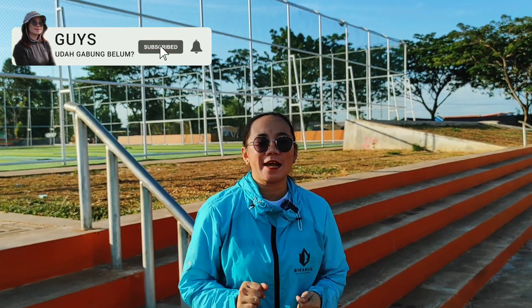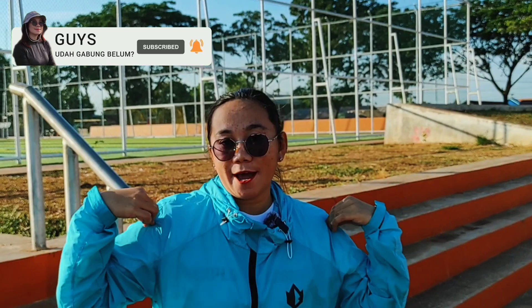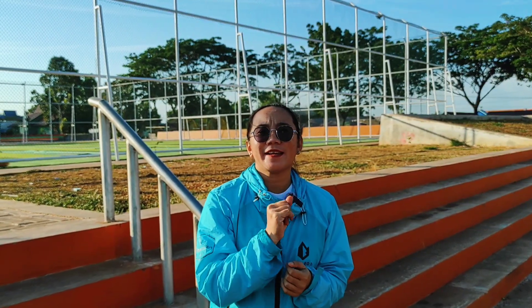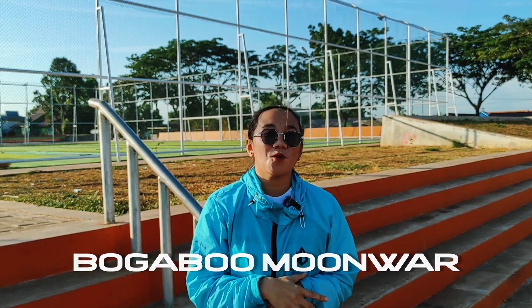Review time! Hari ini saya mau review jaket running. Ini dia jaket running dari Bogabo seri Moon War.